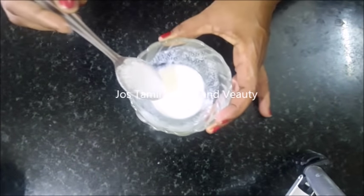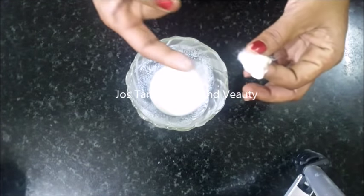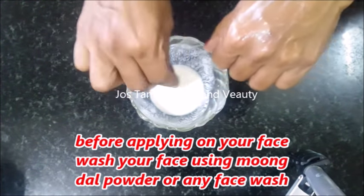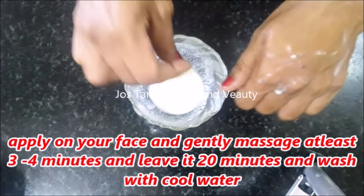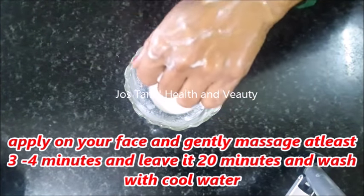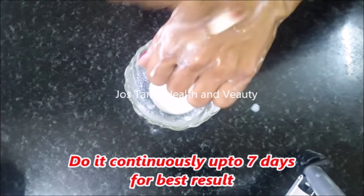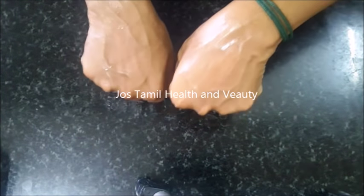You can apply this cream. If you apply it in a face wash, you can wash it with a cotton ball and apply it with a cotton ball.